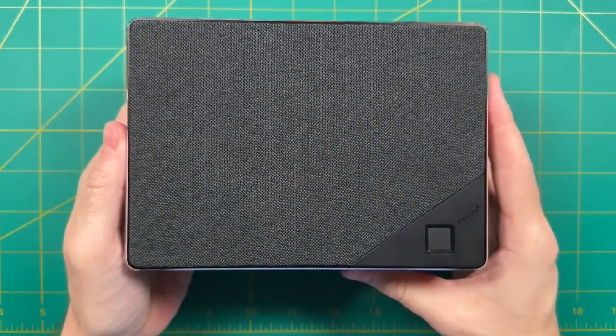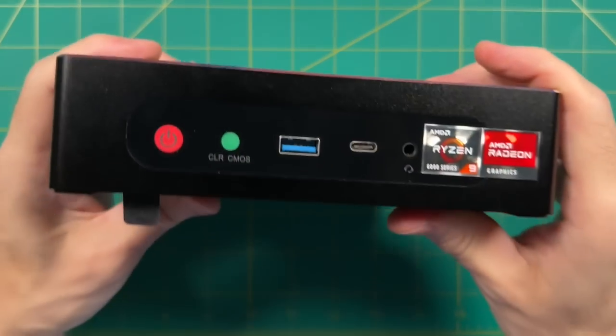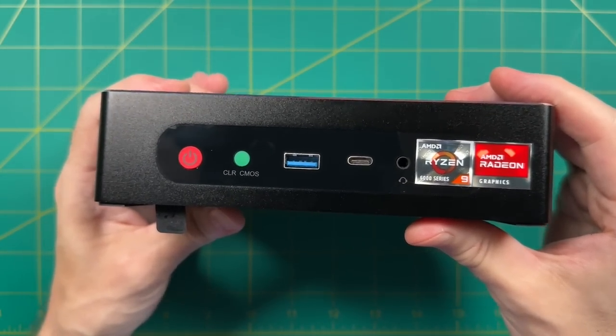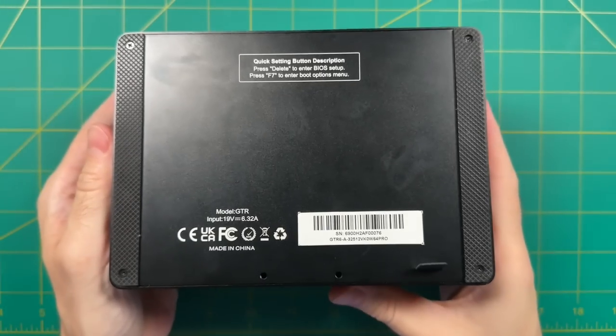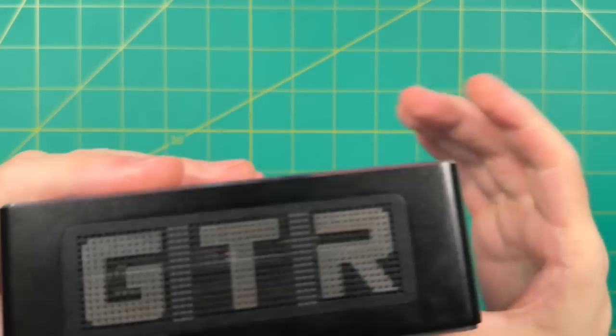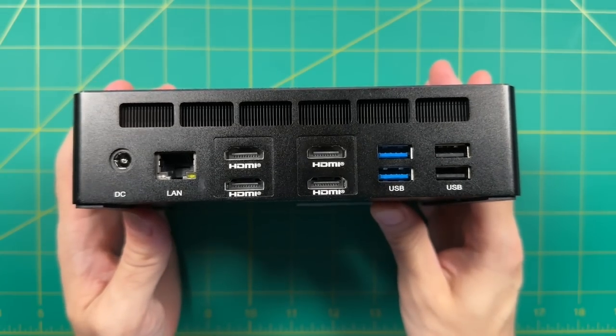Hey everybody, this is Russ from Metro GameCore. It's been a few months since I've reviewed a B-Link mini PC and I'm really excited about this one. It's called the GT-R6 and it's the first Ryzen 6000 series mini PC that I've reviewed. This new chipset brings a lot of new features and I'm excited to test them out.